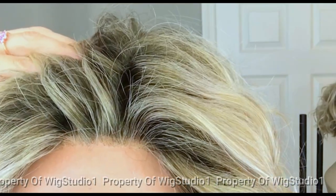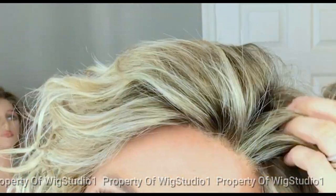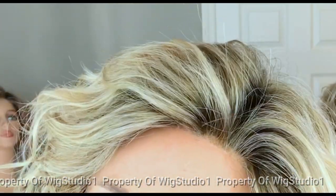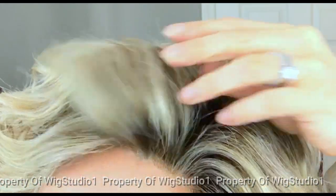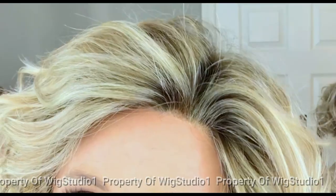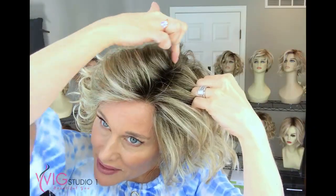It features a temple-to-temple lace front and a left monofilament side part. I think this particular lace front is done very well — it runs temple to temple, and even on this dark rooted style you can see where they brought the highlight up to the lace front, which is very nicely softened there. The grid is fairly fine, and then that parts into a left monofilament part that nearly reaches the crown.